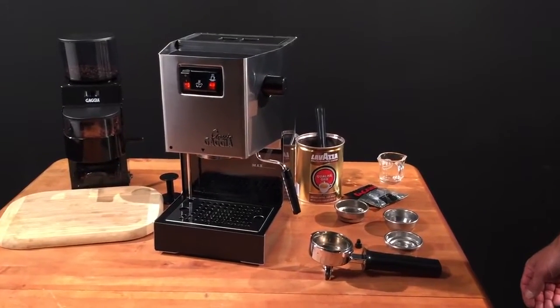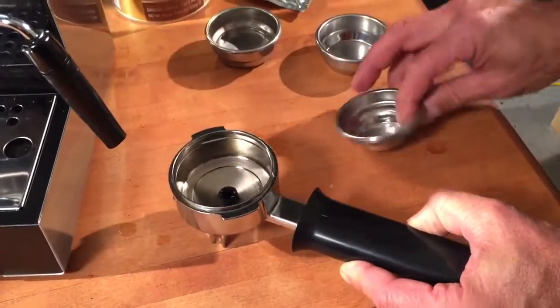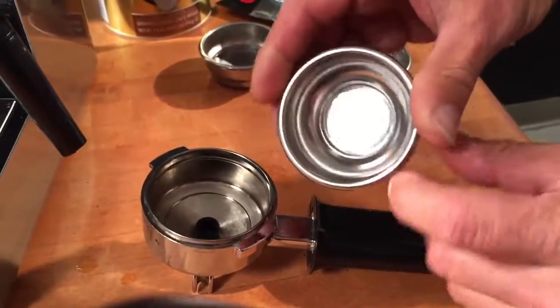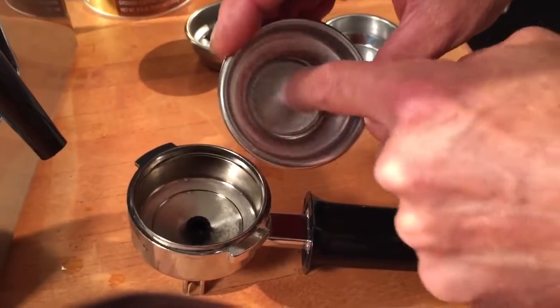Here's how we brew ESE-sized pods with the Gaja Classic. Always put your two-way pin in the bottom of the portafilter. Use your pressurized single filter basket — you can identify it by looking inside. There's one tiny hole down there, right in the center, and there are a lot of holes in the middle.